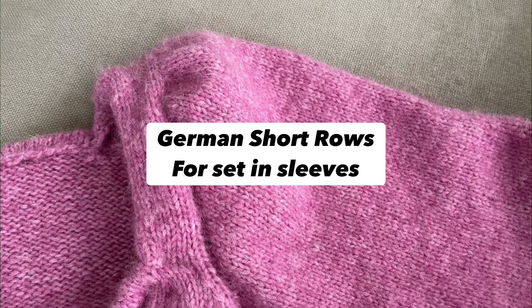In this video I'm going to show you how to work German short rows to achieve this set-in sleeve as seen in the May Do Fall designs. I will first go through the formula page and then I will show you how to do it with your knitting.